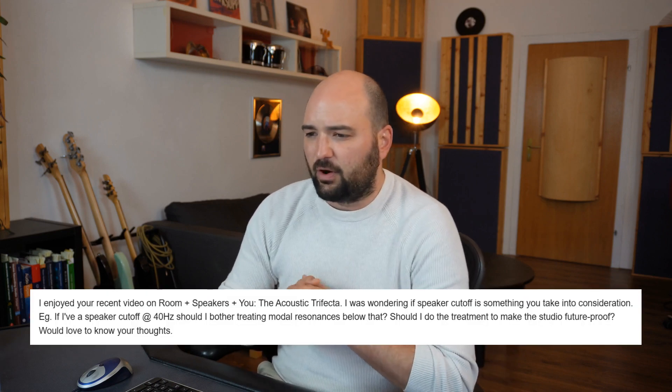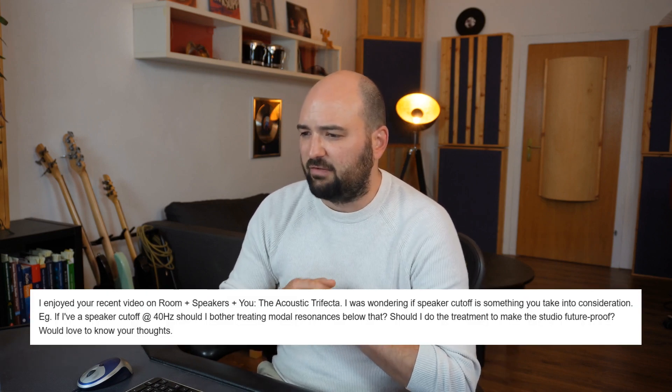I got a really good question from one of my subscribers. Bryson asked about treating the room in the modal region — in the bass region — especially when the speakers cut off at around 40 hertz typically, right? Your two-way speaker.